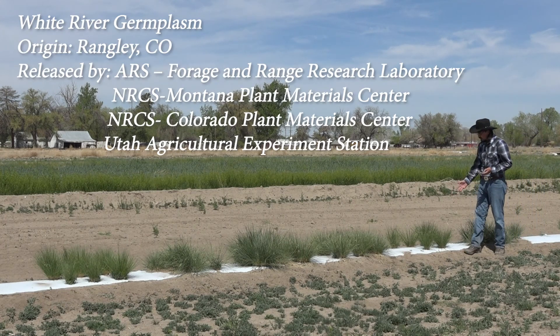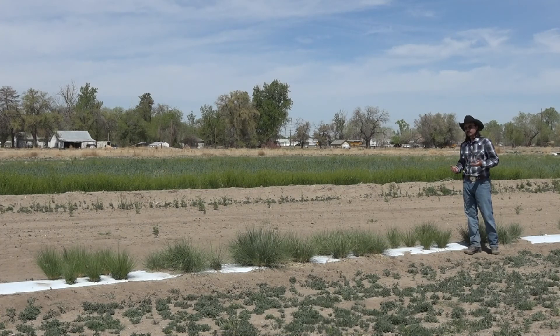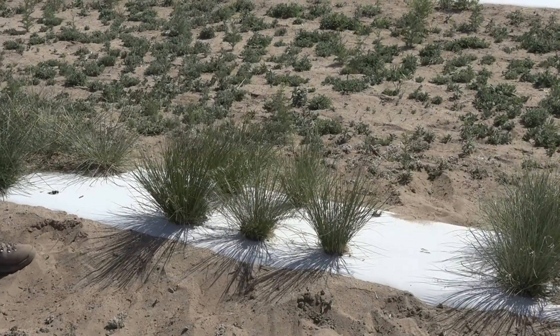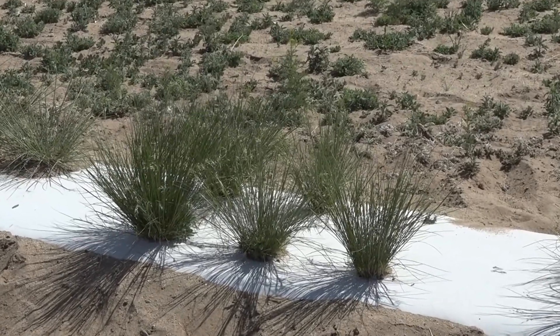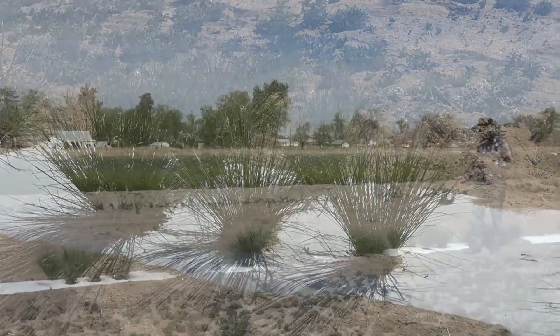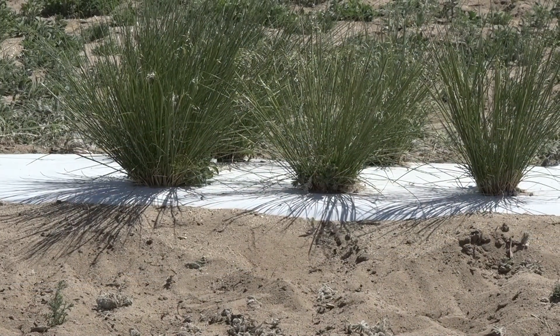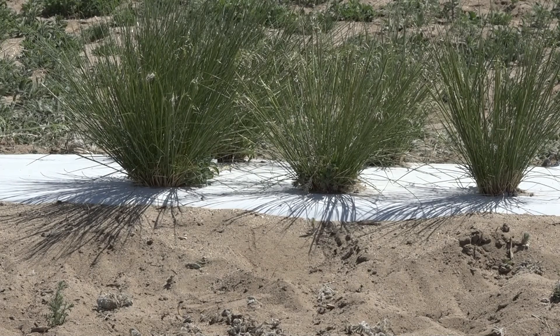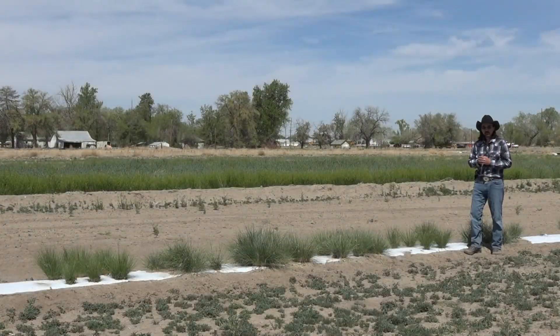Next we have White River. White River was collected out of central western Colorado. It was specifically designed to have smaller seed and to germinate more efficiently. One of the issues with Indian rice grass is that they are often hard seeded, meaning it won't germinate that first year — it might take two, three, four, five years to germinate. White River was bred to eliminate that dormancy so it would germinate as fast as possible. Its habitat is Nevada and several other Intermountain West states.